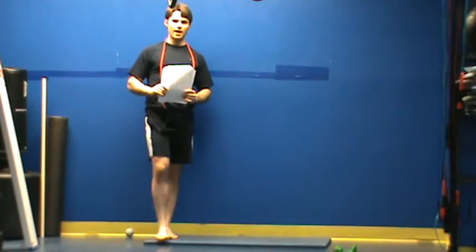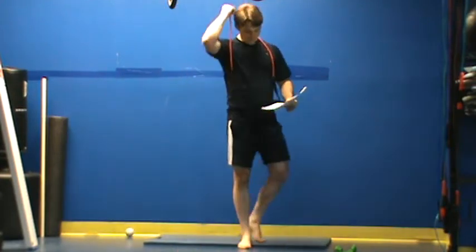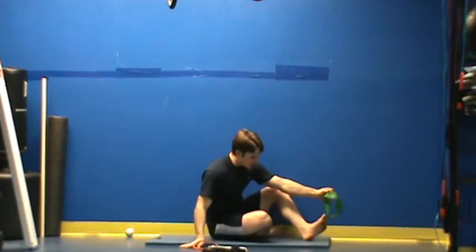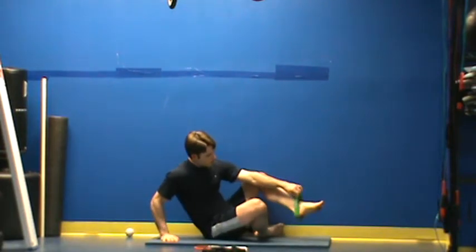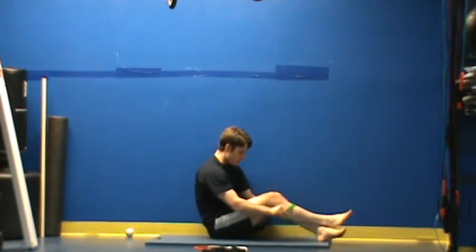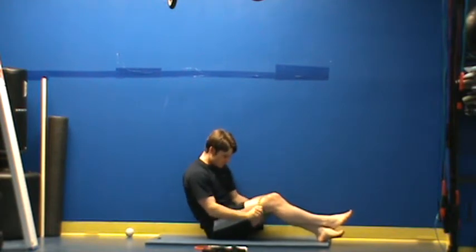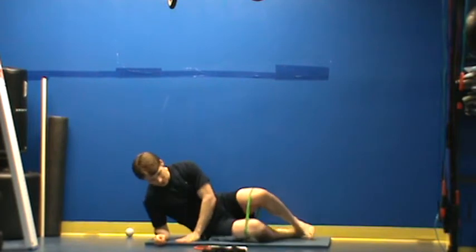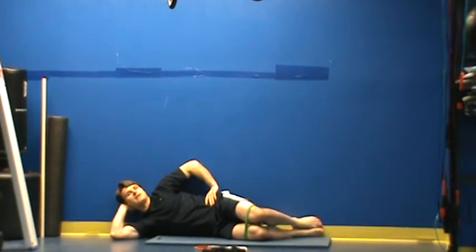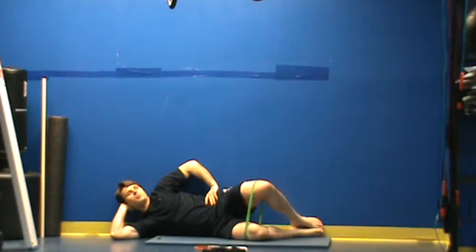This is Chris Kale with your CoreComplete Hip Rotation Corrections. For our first exercise in our phase one circuit we're going to need a mini band. These are called band clams because what I'm doing is placing the mini band around right above my knees. I'm pressing my back into the wall, keeping my abs tight. I want to keep my feet together with this and just open my hip up.